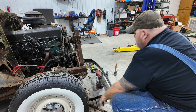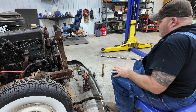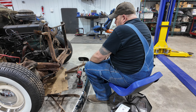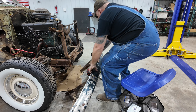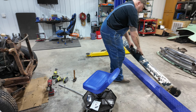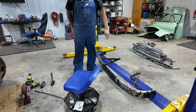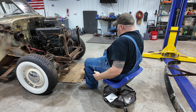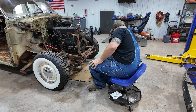Got the bumper off, and the next thing is going to be working on getting the core support out. I think at that point we should be pretty close on the front of the motor.